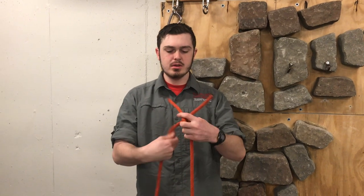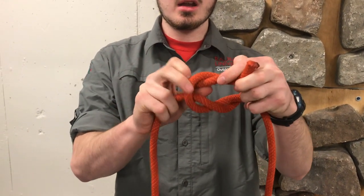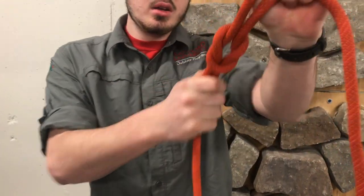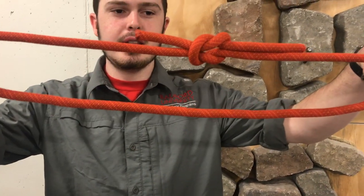Now we're going to go over a square knot. First, you create an overhand knot in the rope, and then you just create an underhand knot, so you have an overhand and an underhand together. When you pull that tight, you should get a rope that goes like that. You can use this to attach two ropes or to make a loop. And that's a square knot.